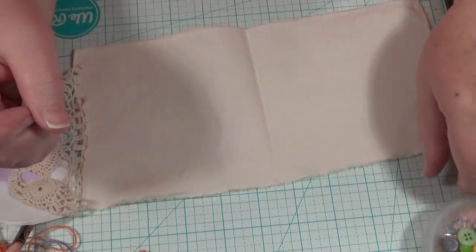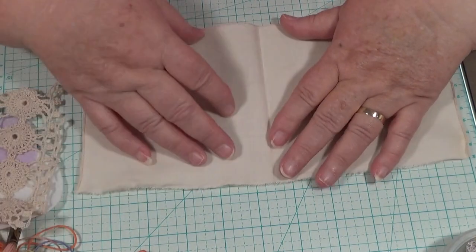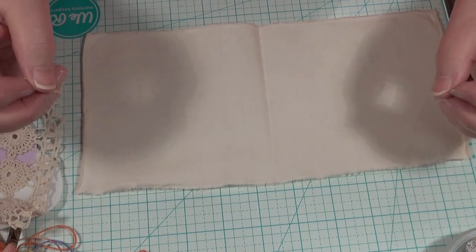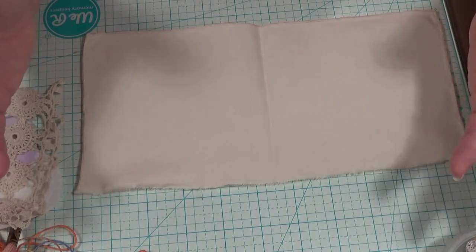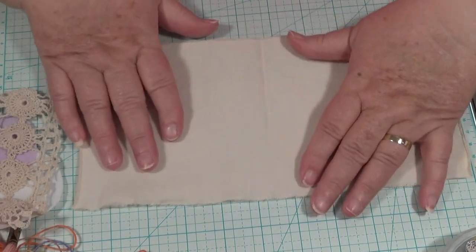Hello everybody, this is Sonia. I've come on here today because this is going to be part one of my series for my A to Z techniques for craft. We're starting with A, and we're going to do something that starts with the letter A — and that is appliqué.